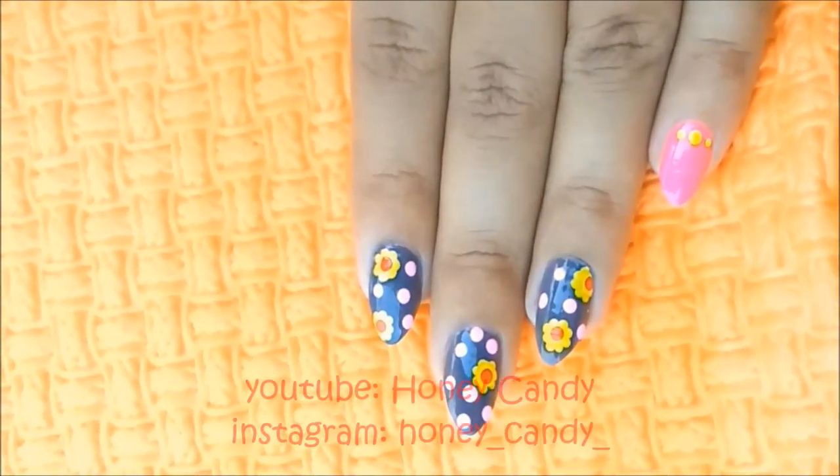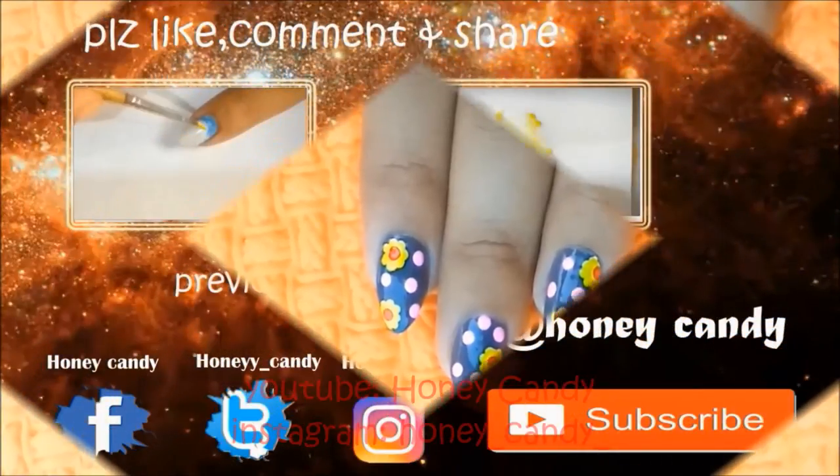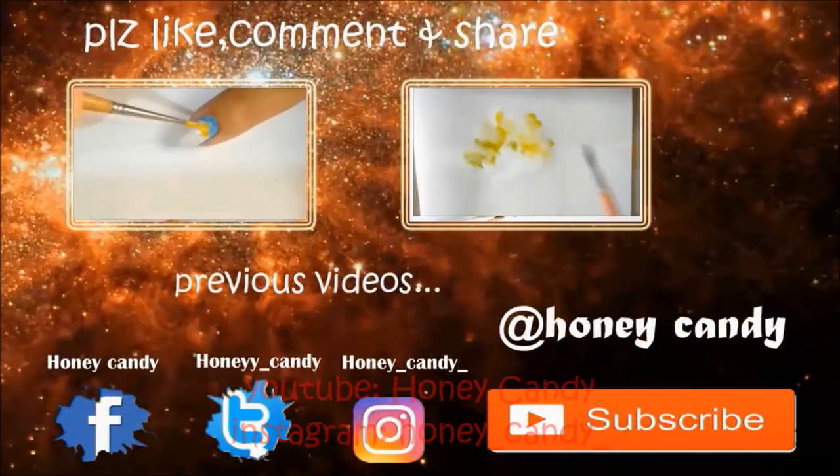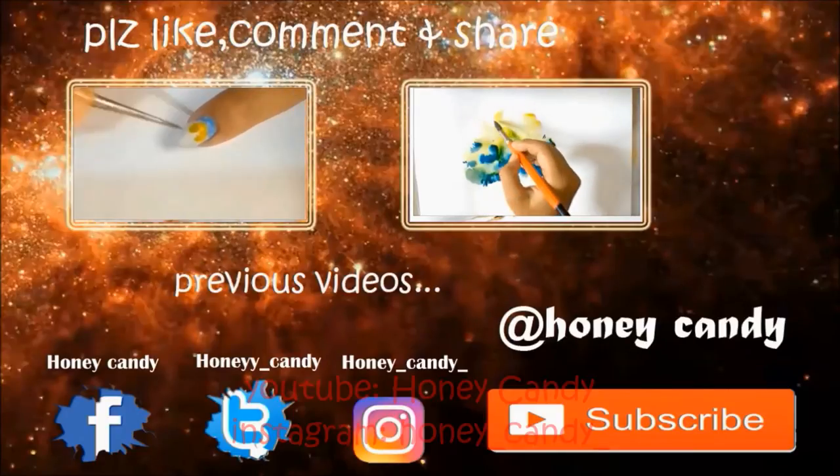Apply the top coat to seal in the design and it's done! Thanks for watching — don't forget to give this video a big thumbs up. Please like, share, comment, and subscribe for more videos. I love you all and I'll see you in my next video, bye bye!